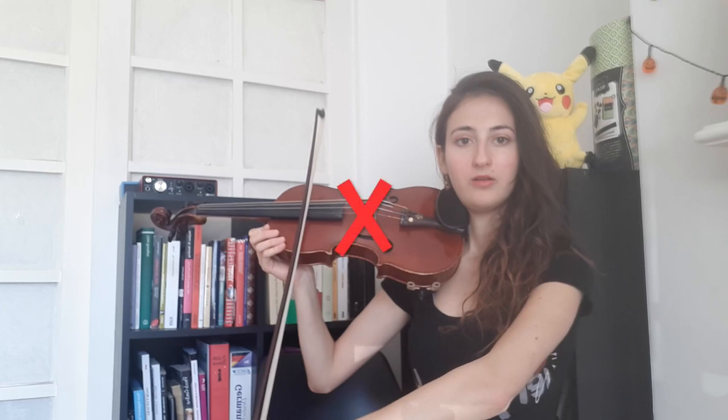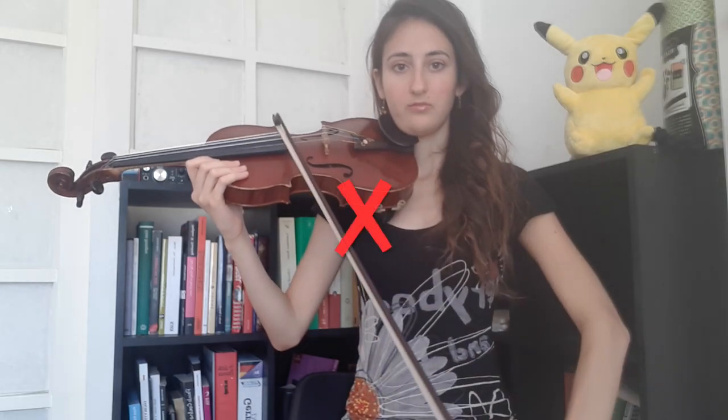In order to keep your bow straight, we need to focus on the elbow and arm movements. Two things can happen when we don't think about this movement properly. The aim is always to keep the bow straight.